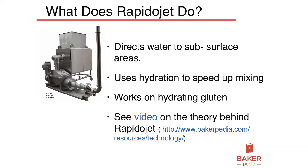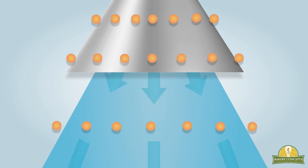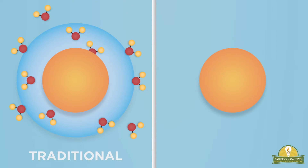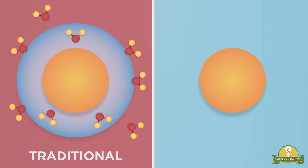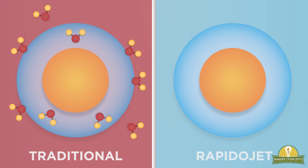The Repeater Jet directs water to subsurface areas and uses hydration to speed up mixing. It works on hydrating the gluten — and I'd like to show the video. Repeater Jet achieves radical hydration through high-pressure water delivery. The free-falling dry ingredients are delivered via gravity to the high-pressure water stream. With a traditional mixer, hydration happens over a relatively long period of time due to surface tension and also creates heat. With the Repeater Jet, the sheer force of the water instantaneously penetrates the surface tension barrier without generating heat.